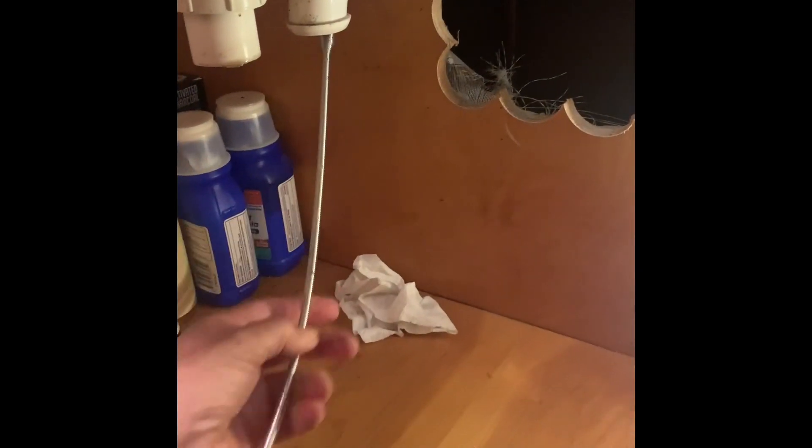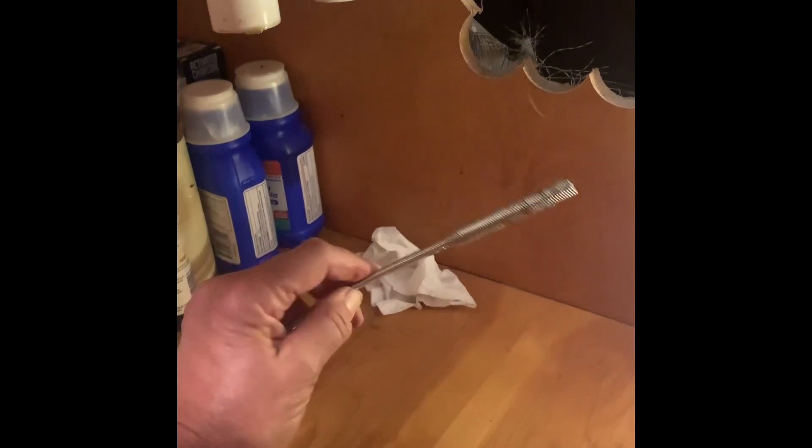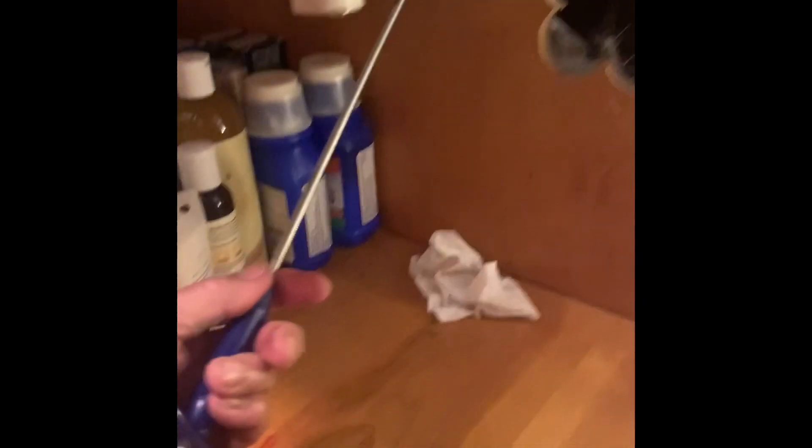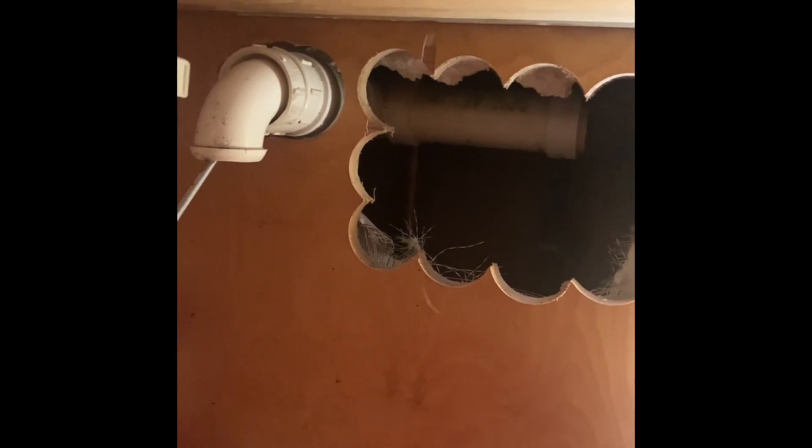We're going to try these. See this little tool? Just be careful — don't go too far because there's a straight pipe here. You might be clear. That might have been the hole. No, it's not going around. Down in here there's a straight pipe. I would like to get through that, and that might not make an elbow.